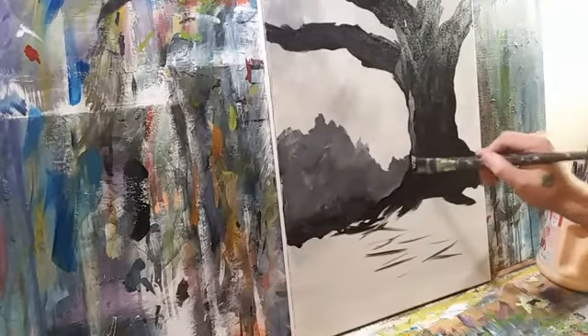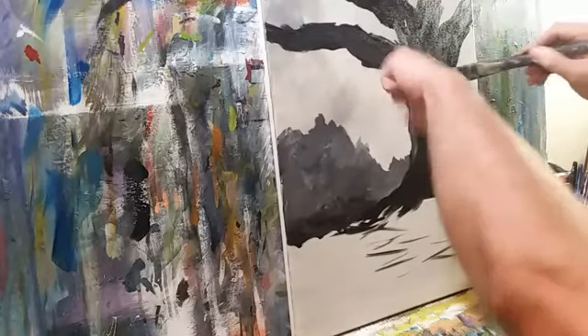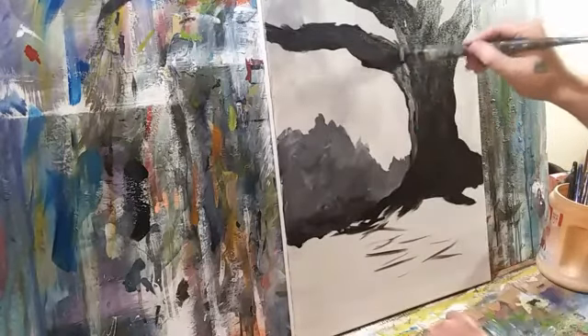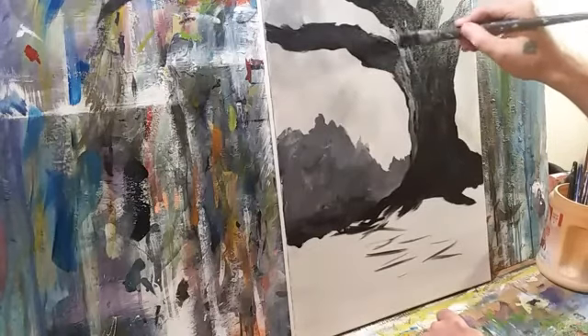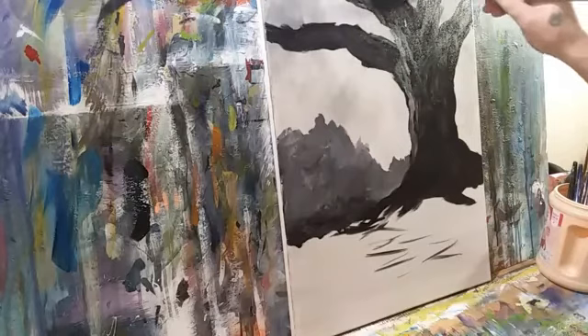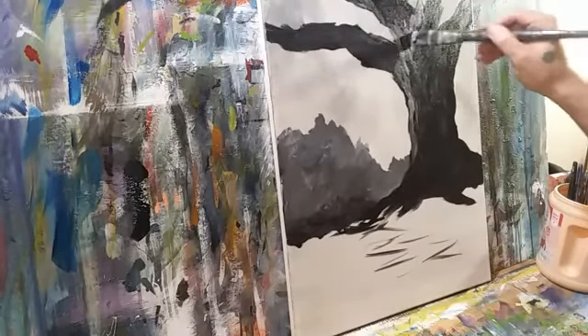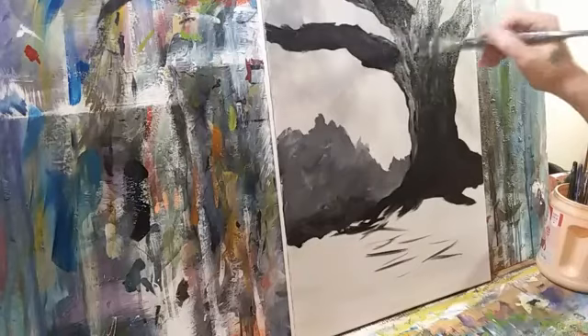There'll be a shadow under here — the armpit, if you will — of this particular tree. Less light on the undersides, though there is some light there despite what some artists will show you — reflected light.